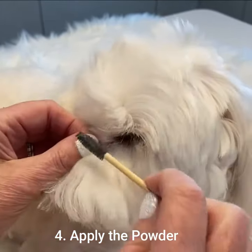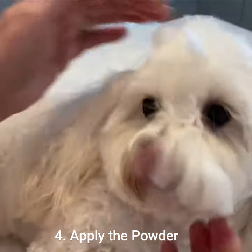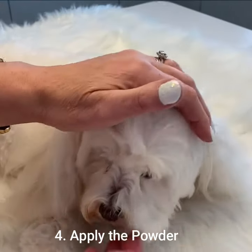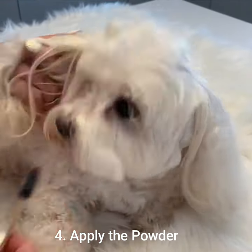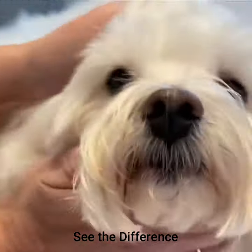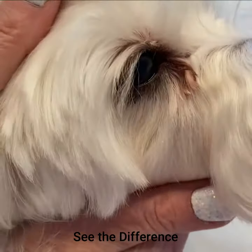I've worked it in, and if you do that every day until the stains have gone — typically 14 days — you'll have beautiful eyes just like Teddy's. You can see the difference on the eye that we've treated versus the eye that we haven't touched yet.